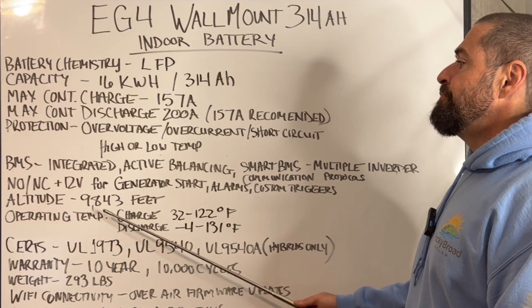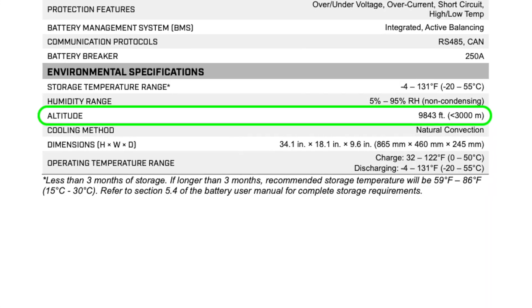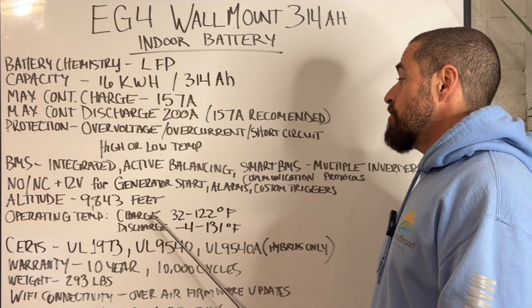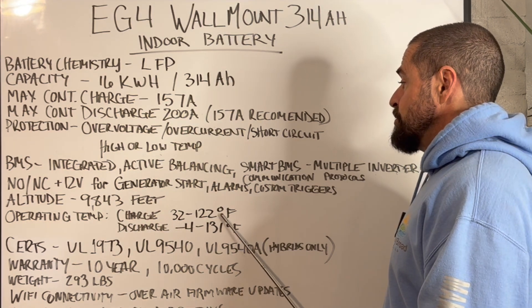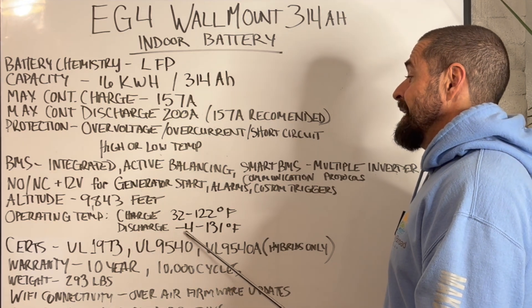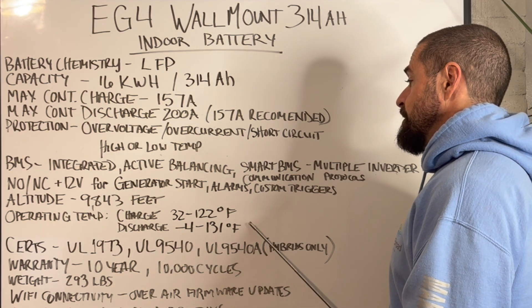It can be installed up to an altitude of 9,843 feet. It's got an operating temperature for charging of 32 to 122 degrees Fahrenheit, and an operating temperature for discharging of negative 4 to 131 degrees Fahrenheit.